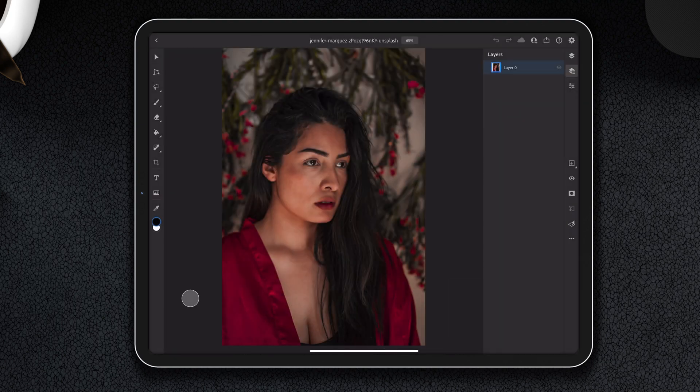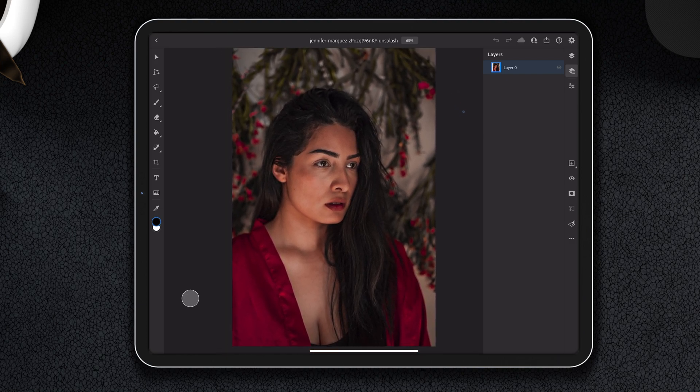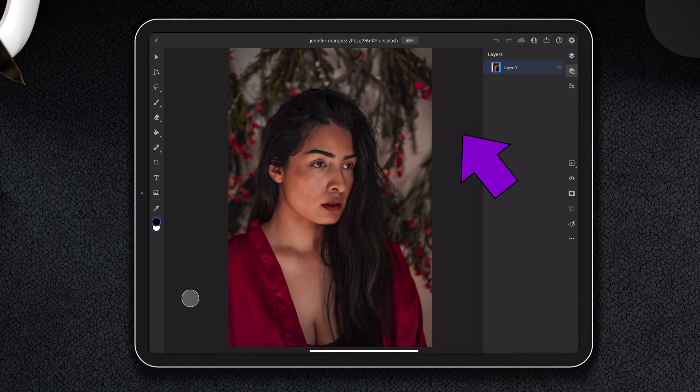If you want to follow along on your iPad, you can do that because all of the photos on Unsplash are totally free — free to use, free to pretty much do whatever. This one is from Jennifer Marquez; I'm going to put a link down in the video description. Today I'm using a pencil instead of a mouse, and you'll be able to follow along with this blue dot right here.